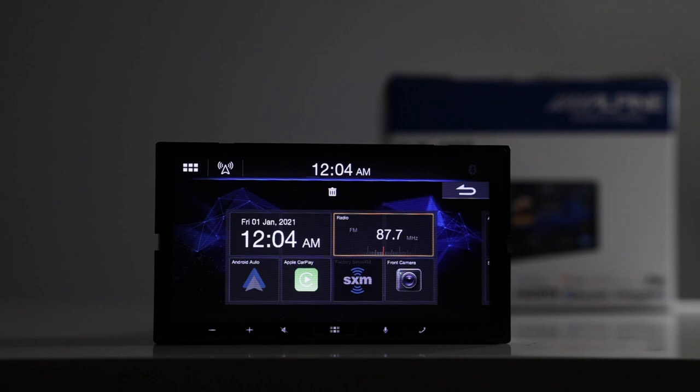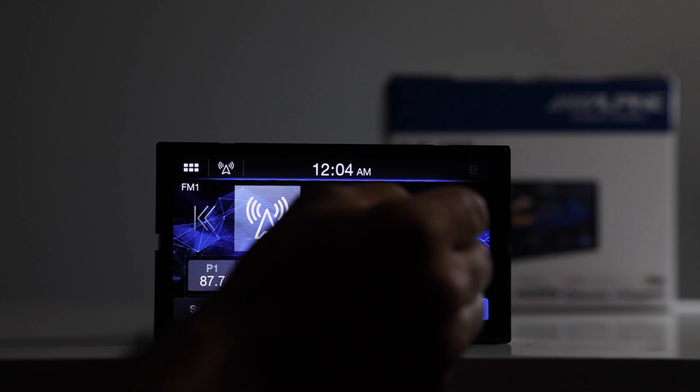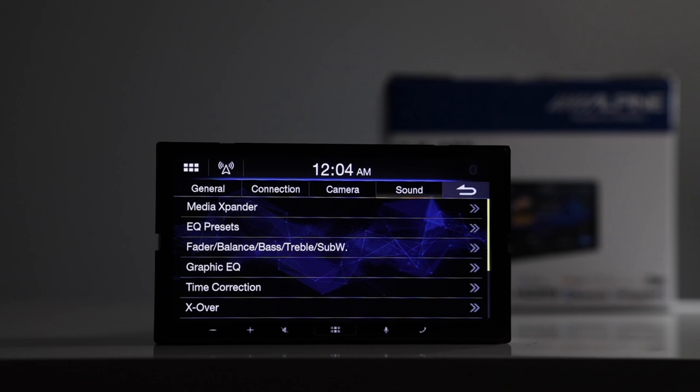Let's go over the radio source. You have your presets and can tune back and forth. It's a nice, bright display, very similar to what they put on the Halo units and the ILX-207. So although this looks like an ILX-W650, it definitely has a different operating system.